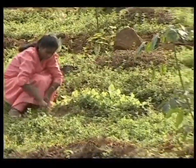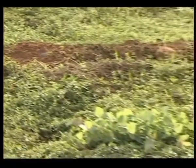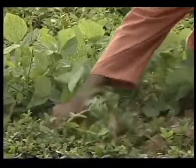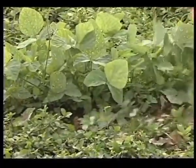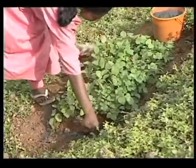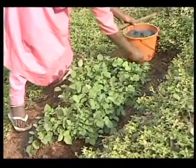Weeding should be done monthly during the first 6 months and subsequently once in 2 months. One month after sowing and 2 months later, rock phosphate at a rate of 82.5 kg per hectare should be applied.